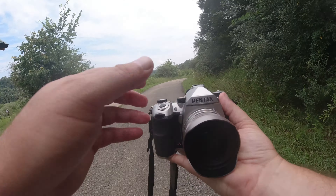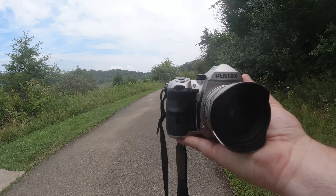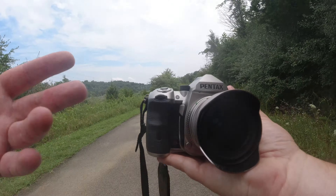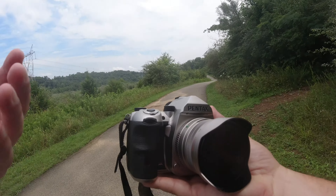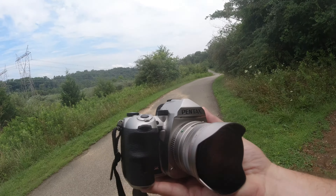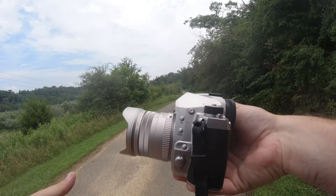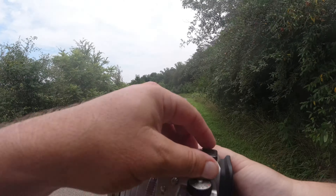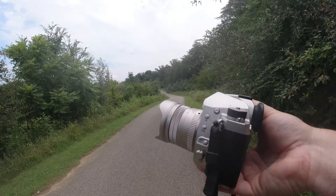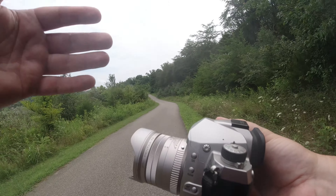This is an FA lens, so that means it's optimized for full frame. I just got it on my crop sensor camera today. Of course, it will work on crop sensor cameras, but if you have a K1, you can use it in full frame mode. 31mm on a crop sensor times 1.5 takes us to about a 45mm lens at f1.8.